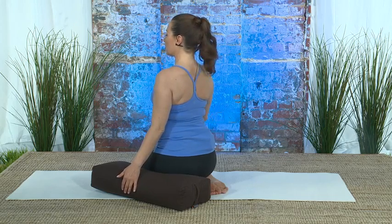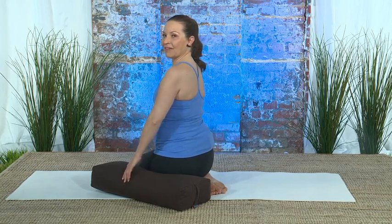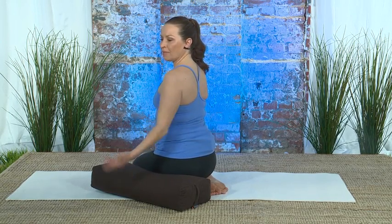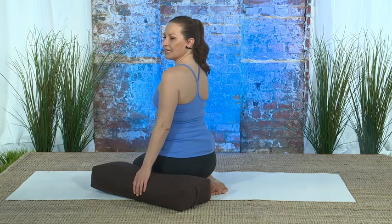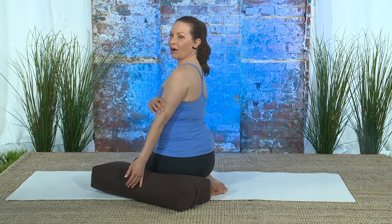Long, slow, smooth in-breaths and long, slow, smooth and complete out-breaths. And then you can also just rest your arm, maybe shake it out a little bit, and then again come back to externally rotating the arm.